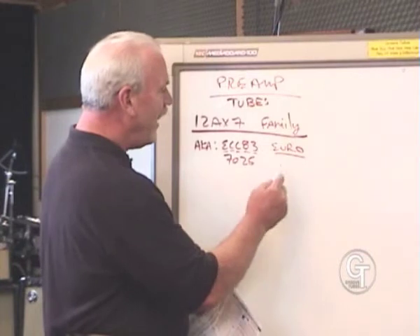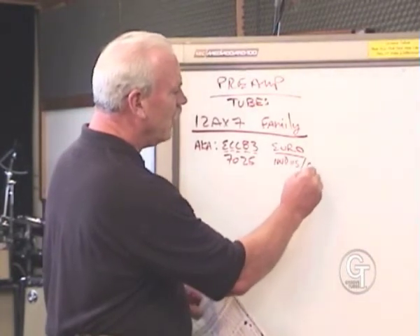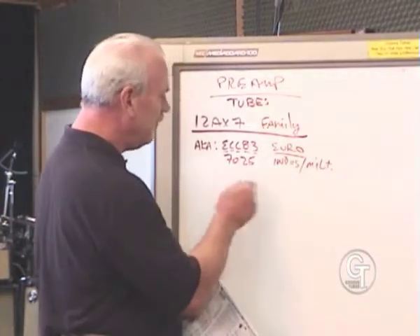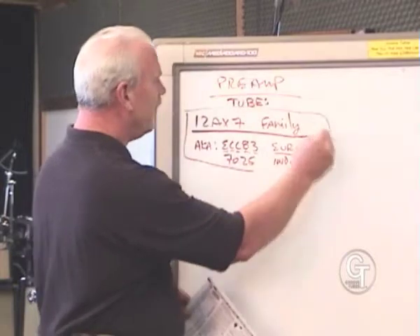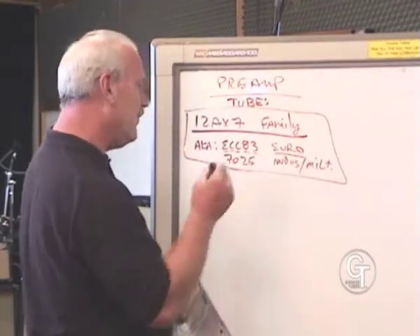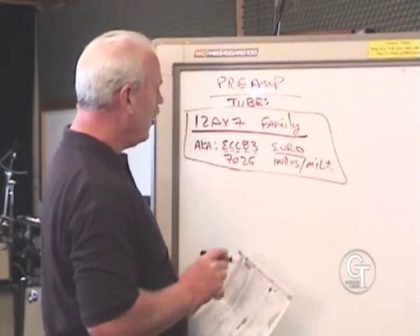7025 is an industrial or military number — again, the same tube. So these are the 12AX7 numbers in that family; there are even a couple more but these are the predominant ones. So in our catalog you're going to see a 12AX7.